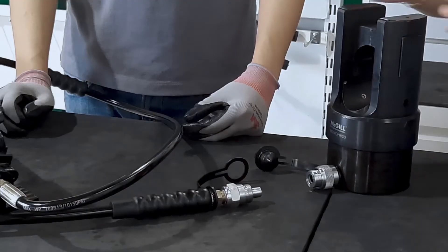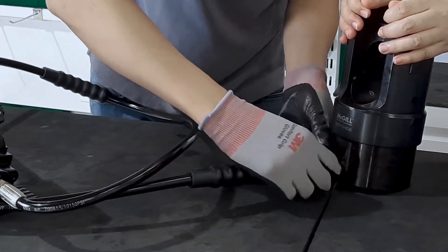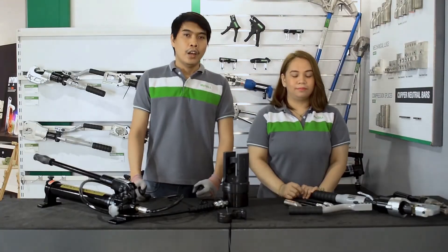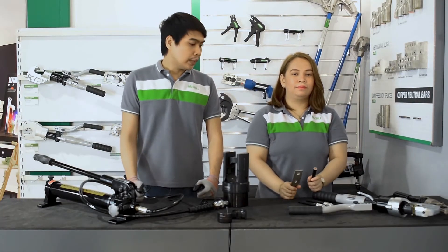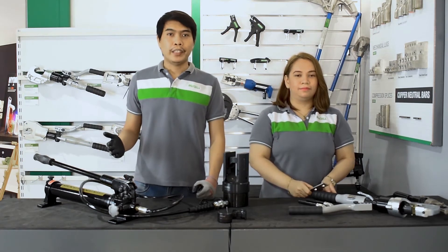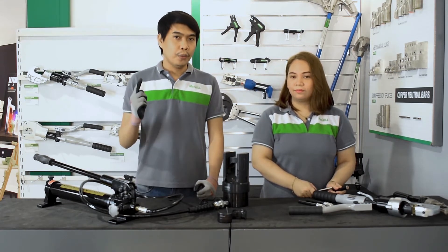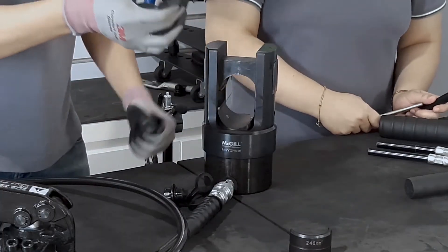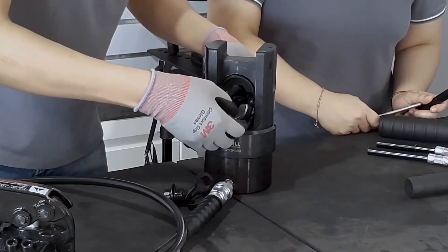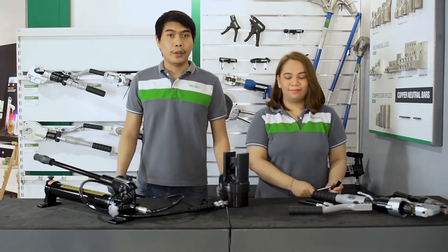The first thing we need to do is connect the male and female connectors, and you can fasten them in place using the coupler. As for the demonstration, we will use a 300 MCM crimping lug and a 300 MCM size wire. We will choose the appropriate crimping die from the set of dies which comes standard with the tool. To insert these crimping dies on the slot, we just need to slide them in until we hear a slight clicking sound, which tells us that the crimping die is in the proper position. Now our tool is ready for crimping.